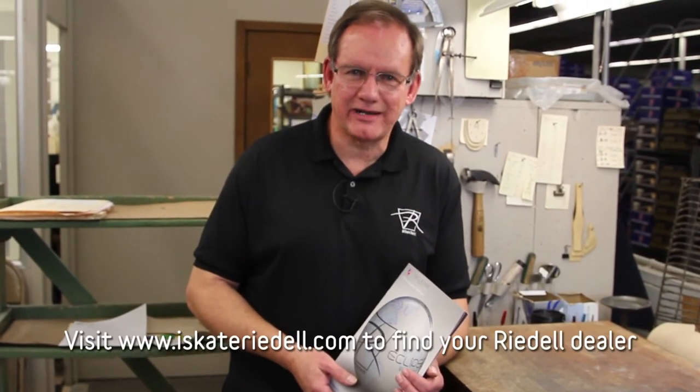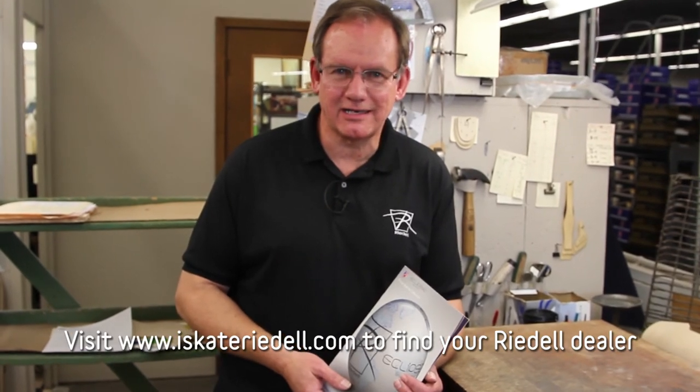To get fitted for your custom Rydell skates, go to IceSkateRydell.com, where you can find the authorized dealer closest to you.